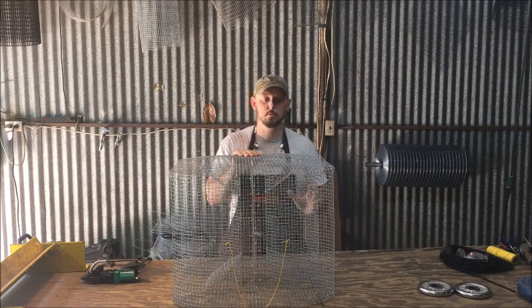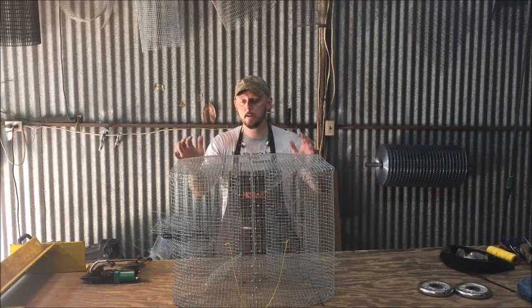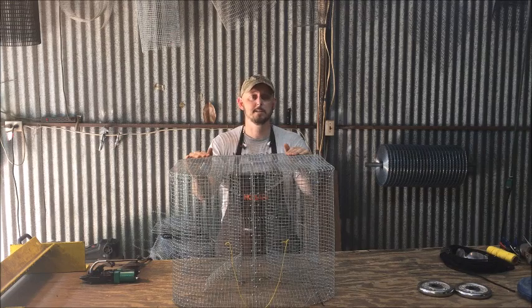Any bigger than this and it gets just ridiculous on shipping. We try to keep the shipping costs as best we can, but they're just big traps and they cost money to ship and they go in big boxes, so there's really not too much we can do about that.